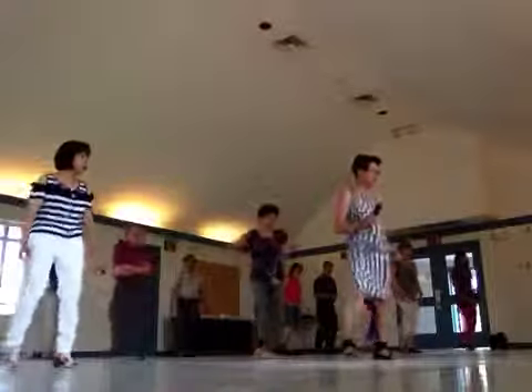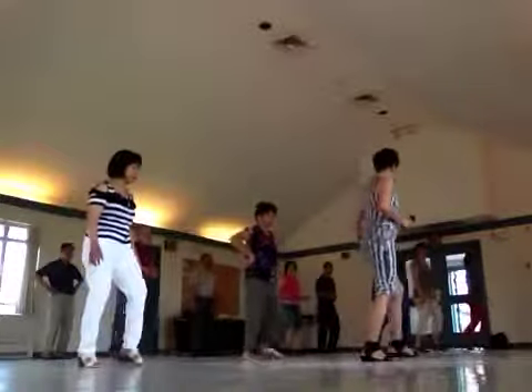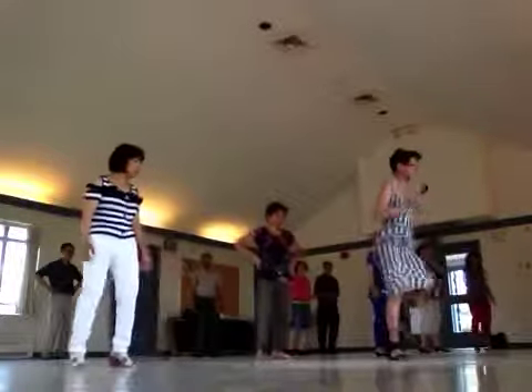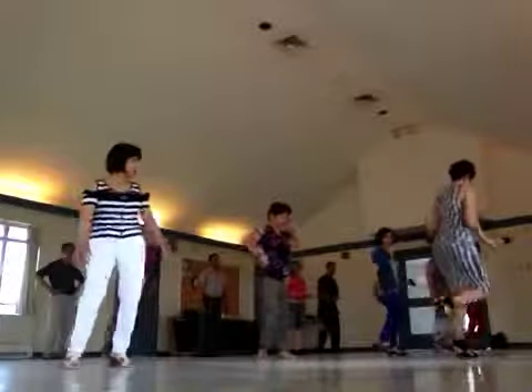One and two and three and four and five and six and seven and eight. Don't forget to bring your knee up — it's nice. You look like a party, like this.